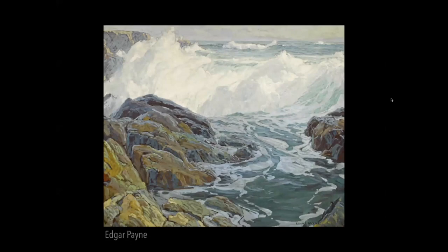Everybody knows this guy — Edgar Payne, one of my heroes. One thing I like about his work is that he's got two different values for the white water. He's got the splashing foam in light, and then he's got the foam in shadow. He uses the same color for those foam-striped bubbles dissipating back out to the ocean, and he's got another value for the clear water.